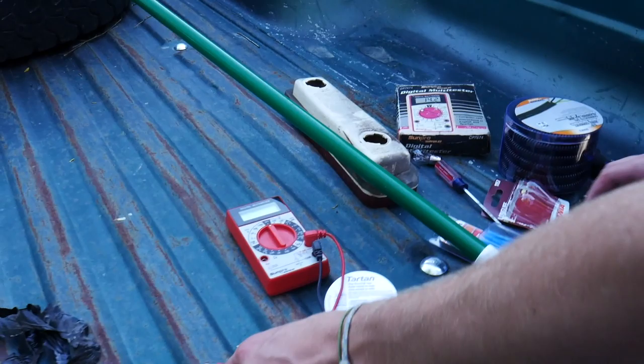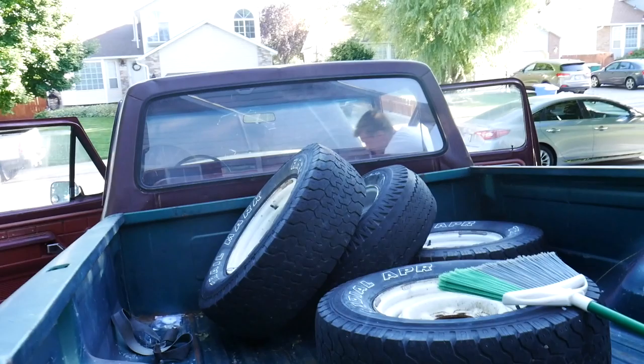You know what? We have a voltage meter — let's test that out. The key's on, right? Because the key has to be on. Now it's on? No — the bulb's not there. But this one's not on. But you took that bulb out.